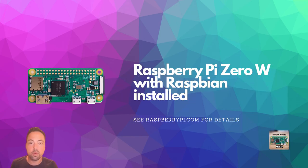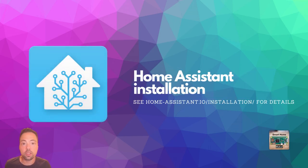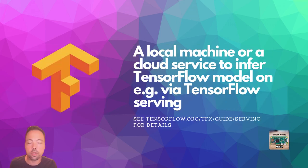We need a Raspberry Pi Zero W with Raspbian as an operating system installed. You also need an active Home Assistant installation — I won't go into detail on that as there are already numerous tutorials out there. You also need a local machine or a cloud service where you can deploy your TensorFlow model. In this video I will focus on the local solution, using TensorFlow Serving to serve the model locally.